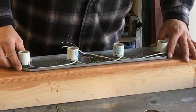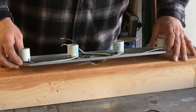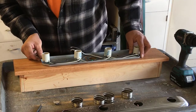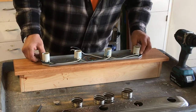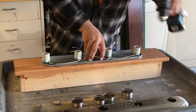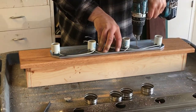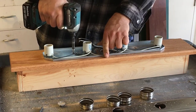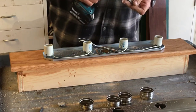Now the fixture will lay flat to the surface of the light box. Next, I will line the fixture up with the marks I made earlier and pre-drill the mounting holes. Mount the fixture to the box with inch and a quarter drywall screws.